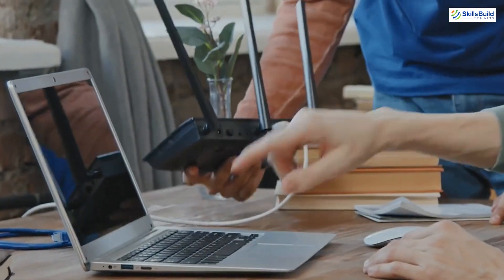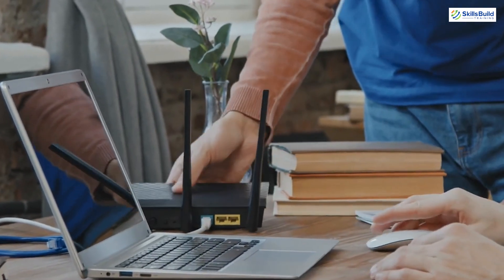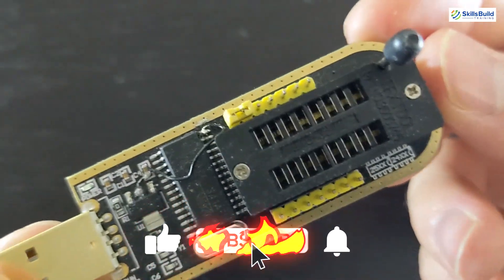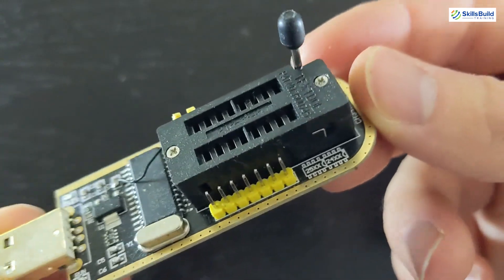Devices such as routers often use outdated code to handle key functions, such as packet encryption, secure socket layer protocol, etc. With the CH341A, we can read the firmware on these chips to help us discover some serious vulnerabilities.